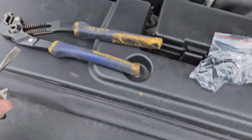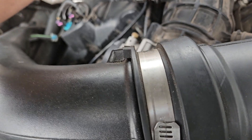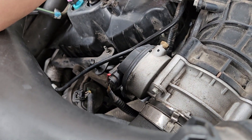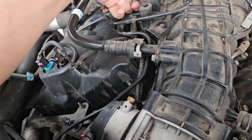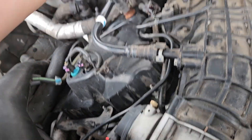And there you go. Here's my new boost solenoid. I got this from Rock Auto — it was like $26. There are a couple cheap ones on Amazon, and usually I don't really care, but it's a Standard Motor Products brand, which is the one I got.